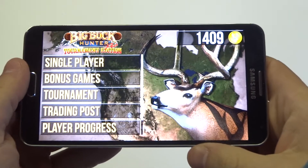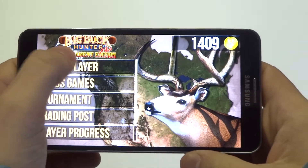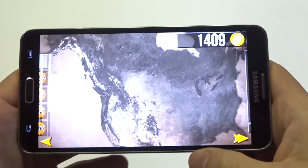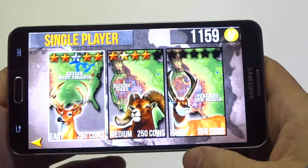Hey guys, I do FlipTronics. Going to be doing some more gameplay on Big Buck Hunter Tournament Edition. If you guys haven't checked this game out, I definitely recommend it. It's a free app and it's just a lot of fun.